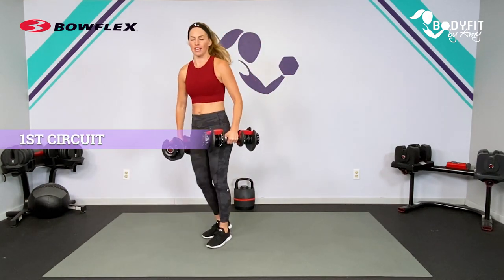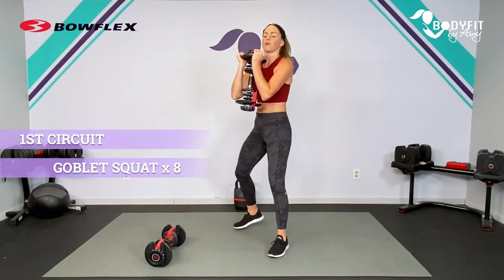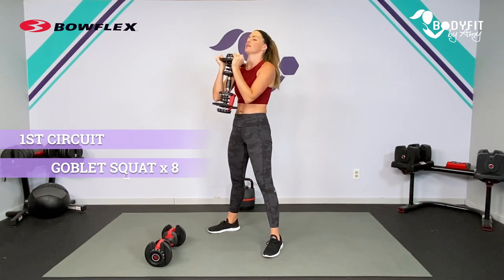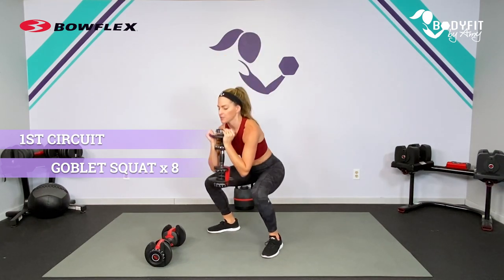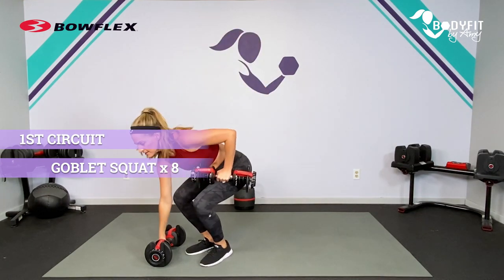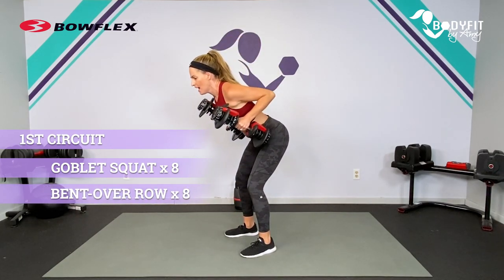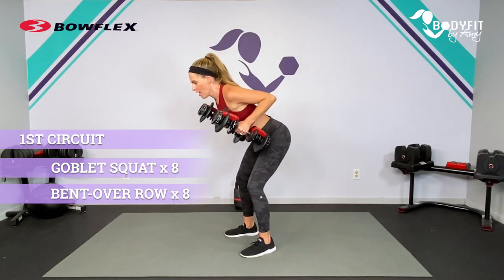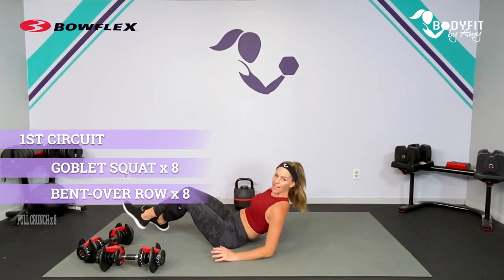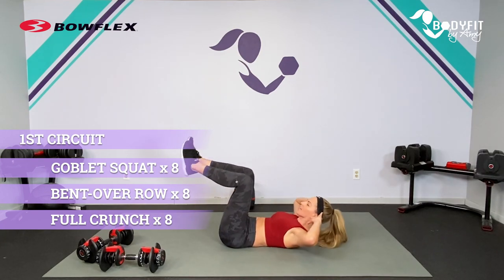Your first circuit is going to be a dumbbell squat — I would make it a goblet squat, but you could have two dumbbells if you wanted, or one in the center. I'm using my Bowflex adjustable dumbbells; use what is best for you and what you have available. So goblet squat, you've got eight reps. Then you would grab that other dumbbell and set up for your bent over row. Shoulders back, make sure you have time to get into that good form, and you have eight reps of that bent over row. Then we take it down to our mat and we have eight reps of a full crunch — I want upper and lower, shoulders and hips, everything in, everything out.